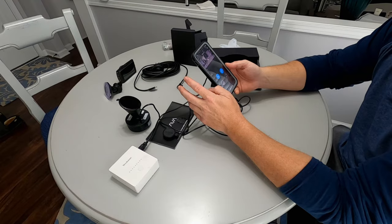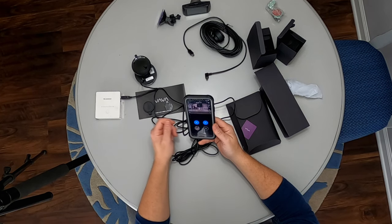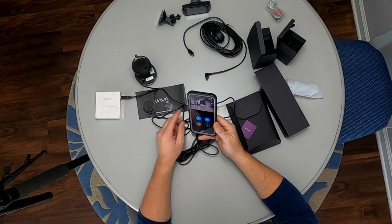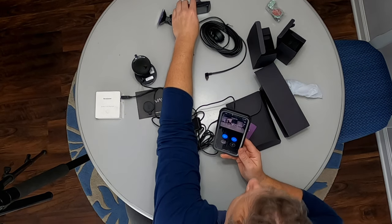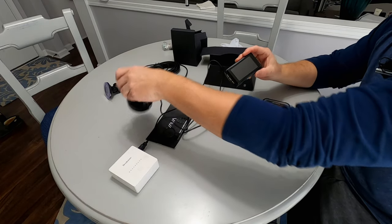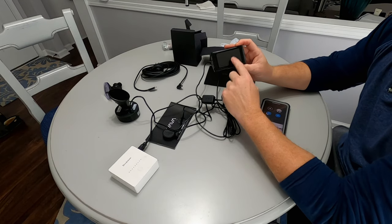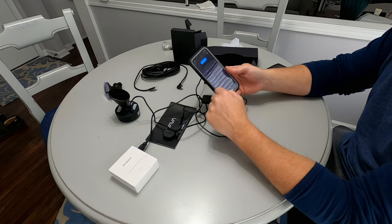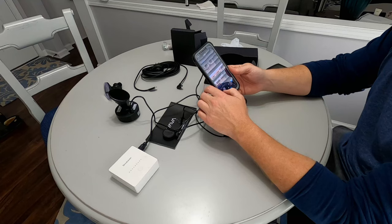You can do all the standard dash cam things like firmware upgrades, and access your app to download media. You can also just take the SD card out and load it into your PC or laptop to retrieve footage. My older Zedge dash cam didn't have an app, but it did have a live screen on the camera itself. The difference is this VAVA dash cam doesn't have a display — it relies on the smartphone app — and I kind of liked having a display, but I understand the approach.